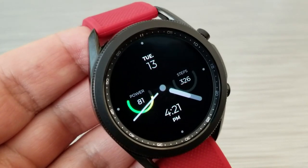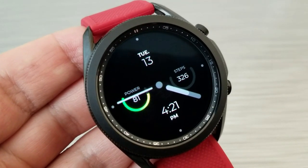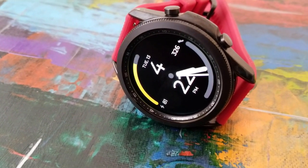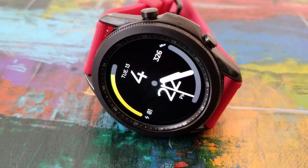You also get your total steps count as well as another interactive gauge for identifying your daily step goal completed. Both versions come in a hybrid format, meaning you have both the digital and analog times displayed. As I said, the main differences between the two are in terms of their layouts.